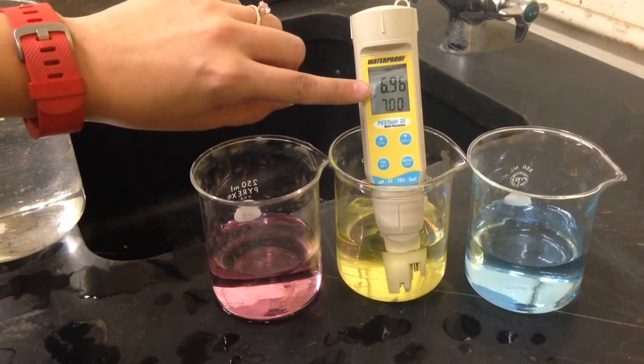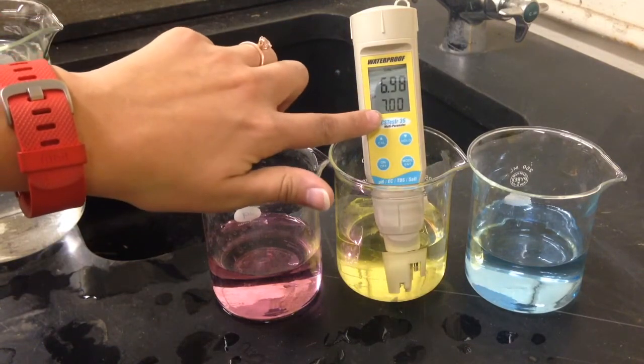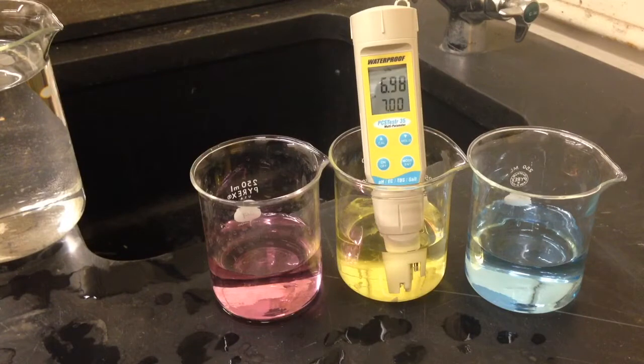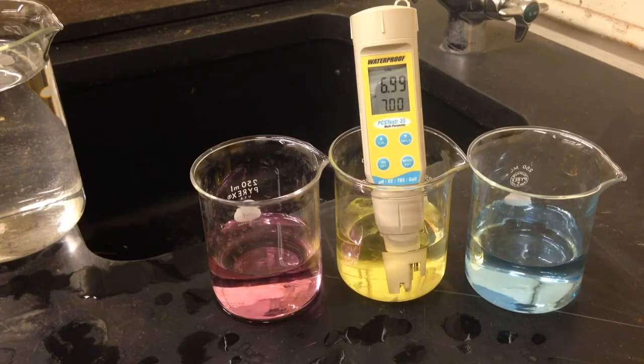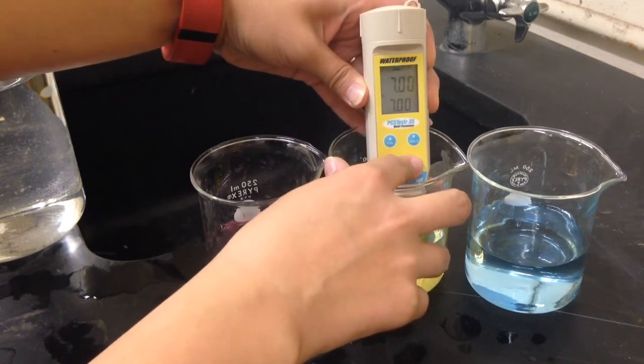The primary display reads the actual pH value of the container, and the secondary display will show the closest pH standard. When the meter is immersed, we must wait for the primary display to stabilize. Once the primary display has stabilized, we will push the mode enter button.